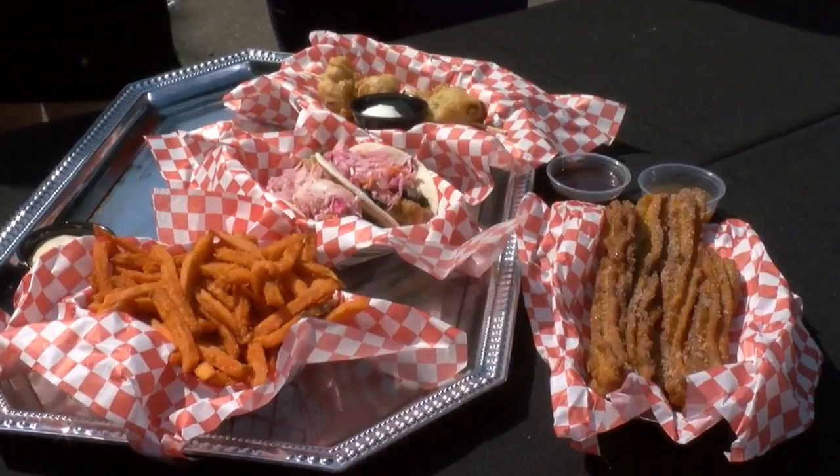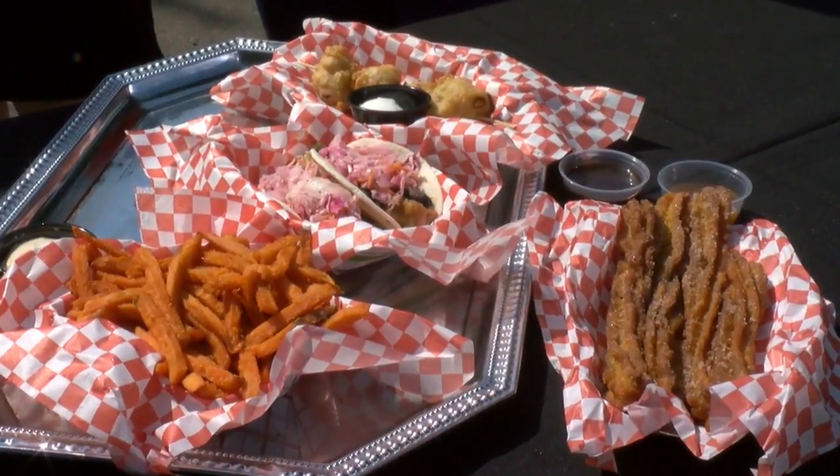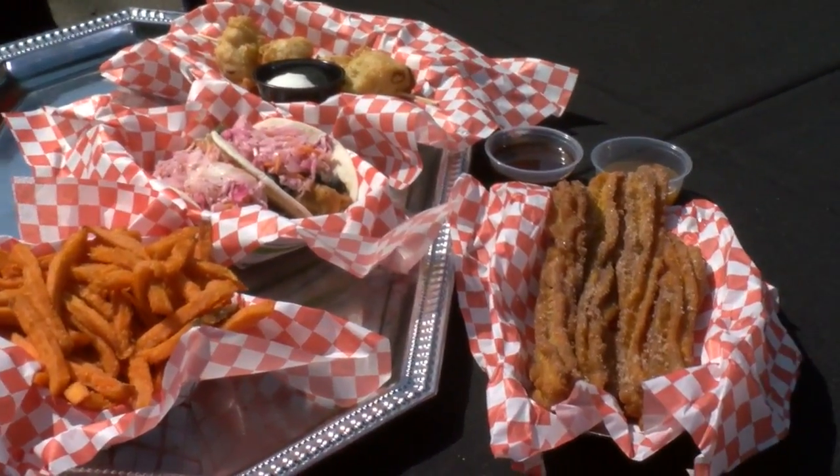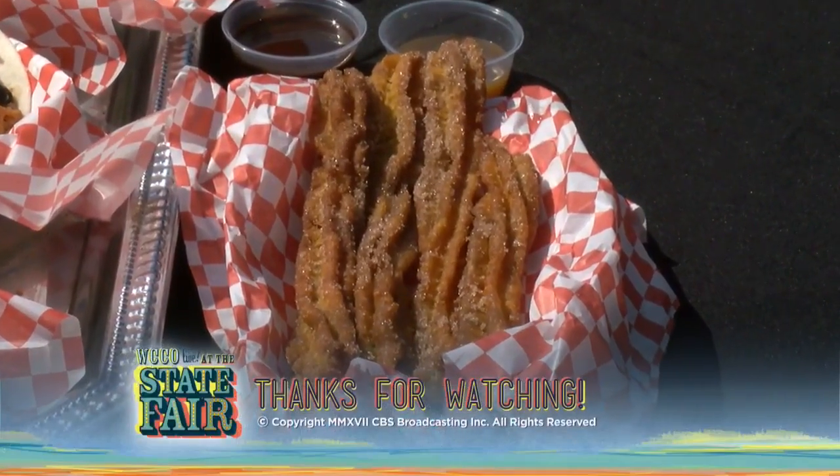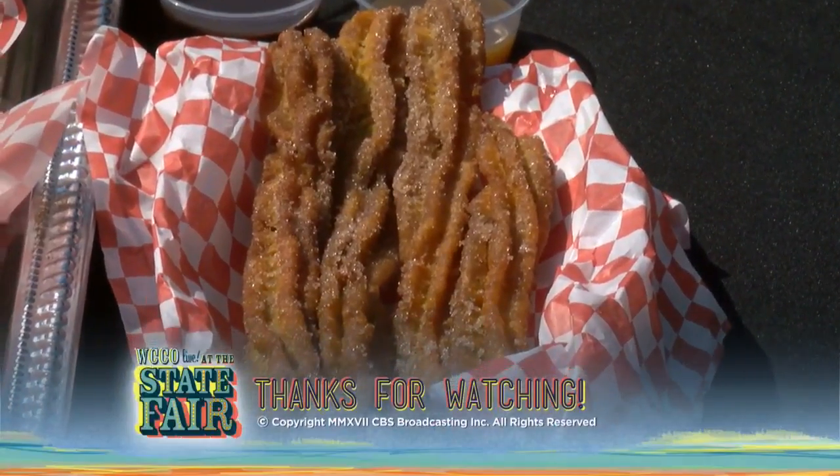This is our Sweeties churro. It's a basic churro recipe, and then we incorporated sweetened sweet potatoes, mashed into it. You get four of them for five bucks. Our crowd is getting them right now, and they're terrific. I recommend them.